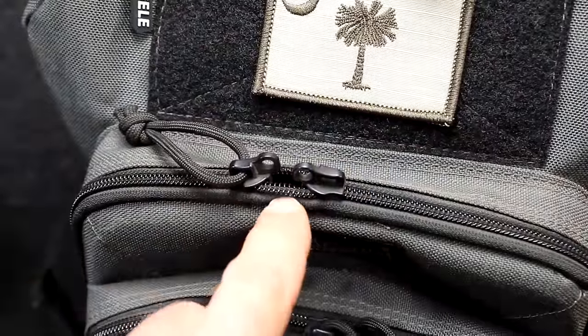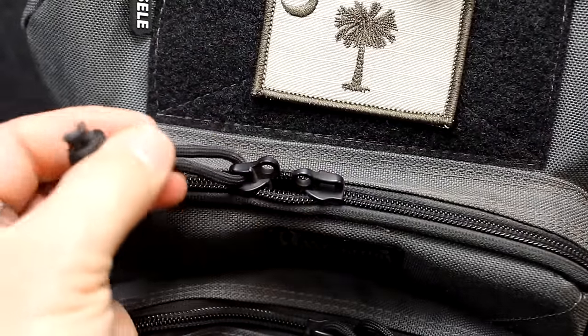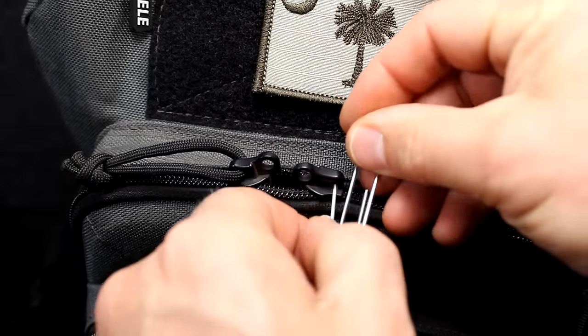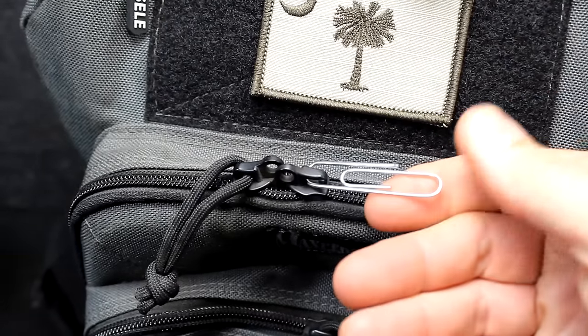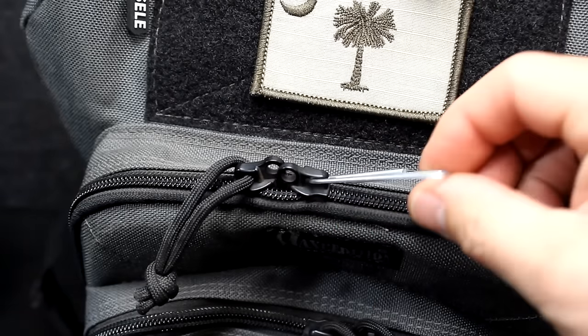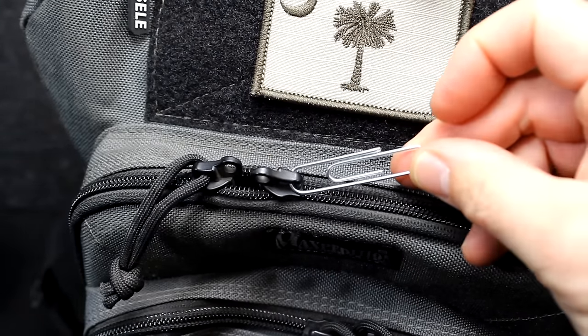A common problem is a zipper breaking, or the little pull piece like paracord on a pack coming loose. You can take a regular paper clip and slide it in — this makes a great way to keep the zipper going back and forth, even on your pants. You can slip in a slightly smaller one depending on what you have available, and then fix it properly when you get home, or keep it as a permanent solution.